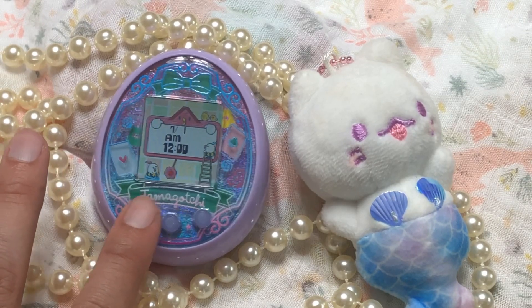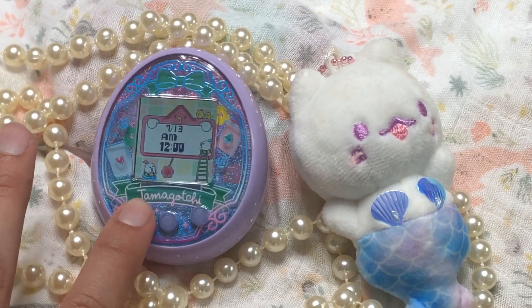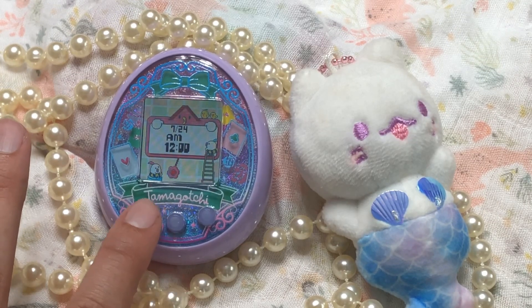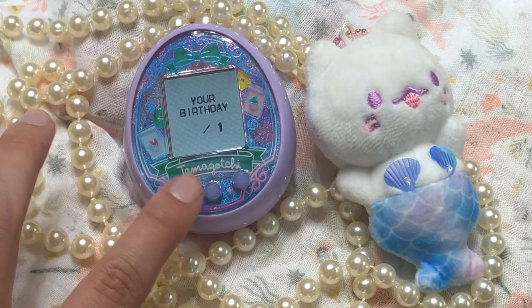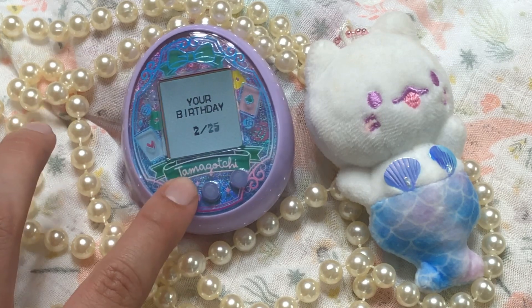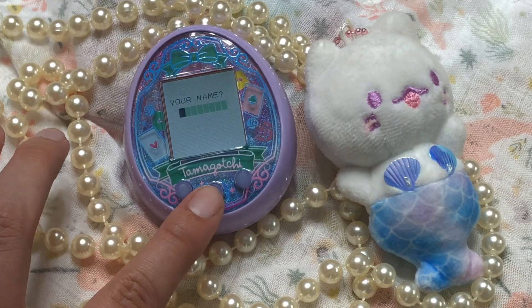Let's go to July, then it's the 24th, so I'm going to click this 24 times. When I get there I'm going to hit B, then set the time. Next we set our birthday — I have a lot of numbers to scroll through towards the end of the month. Then we're going to insert our name.